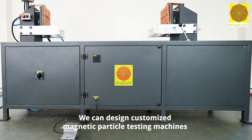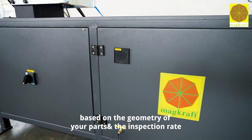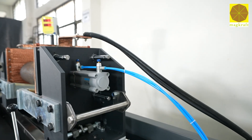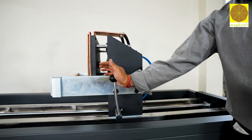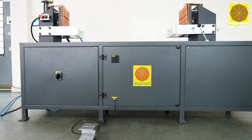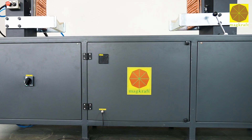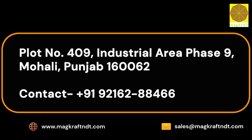It is a very good solution for complete demagnetization of long parts. We can design customized magnetic particle testing machines based on the geometry of your parts and the inspection rate. Please contact us to discuss your application.